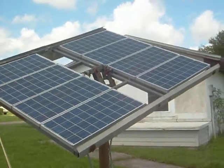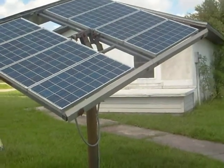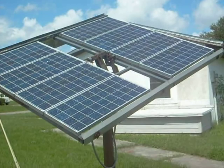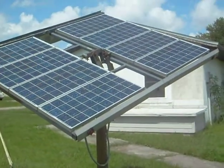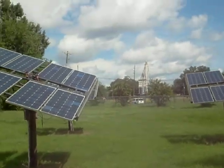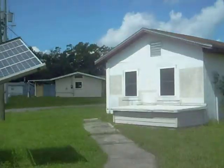Currently we have four solar panels hooked up in the solar park right now. Each panel is producing anywhere from 80 to 110 watts. There are about eight panels on each solar array right here, and the fourth one is behind that one right over here. You can see each one can produce about a kilowatt.